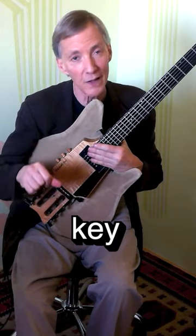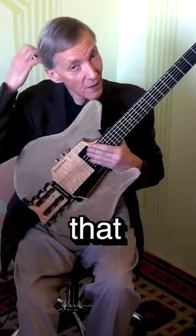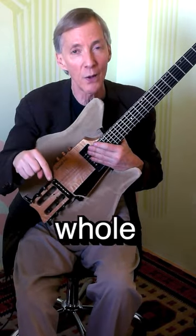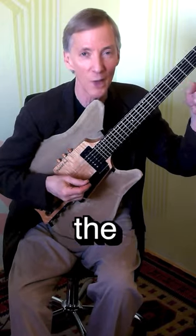Let me play the whole tune in this original key, and then I will take you through my little modulations. The intro that I have involves actually beginning a whole tone above in D minor, but I'll play it in the original key first. Here it is with the melody, a couple of choruses.